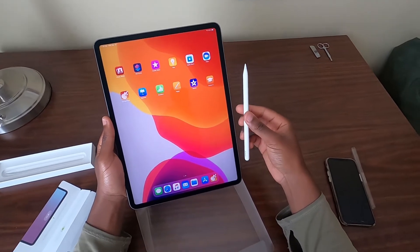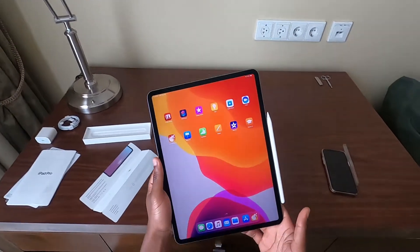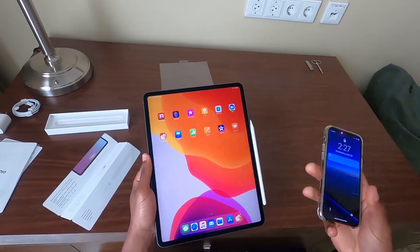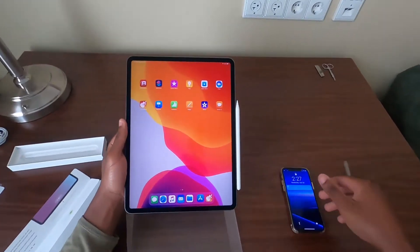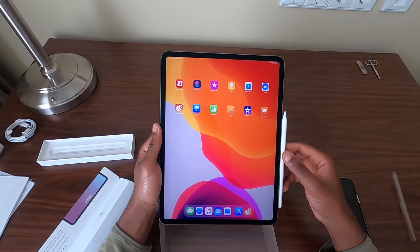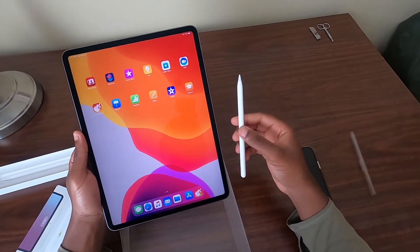But man, I'm just really stunned and blown away by the display — I'm geeking out pretty hard right now. It was so easy to set up. All I had to do was take my iPhone and put it next to it, and boom, it synced up super easy. The only thing I had to do was sign into my iTunes account, and that was it. I'm impressed.